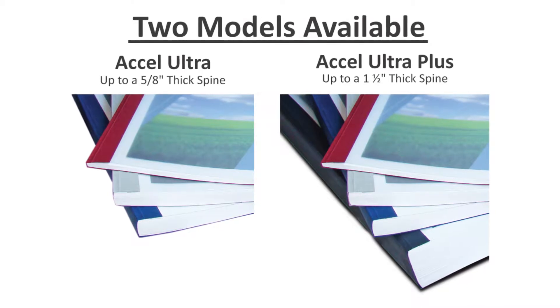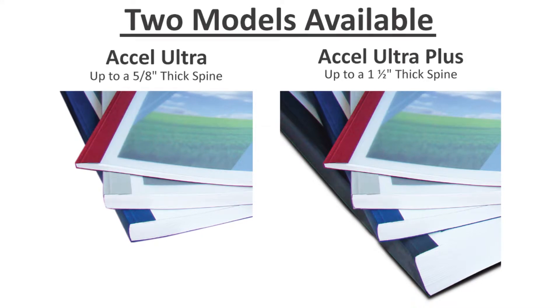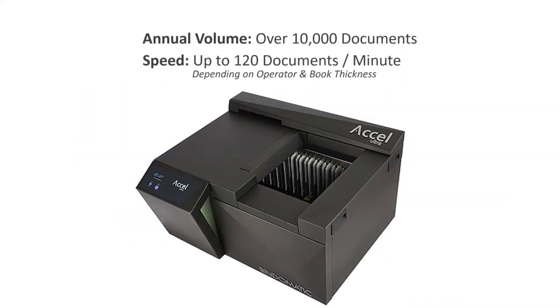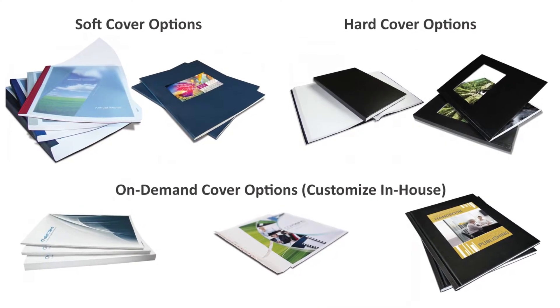The standard version will work with spine sizes up to 5/8 of an inch thick, while the Plus will work with spine sizes up to one and a half inches thick. Both models are built to handle 10,000 or more documents per year and bind at speeds up to 120 per minute. They work with a huge variety of CoverBind covers, including in-house customizable options.